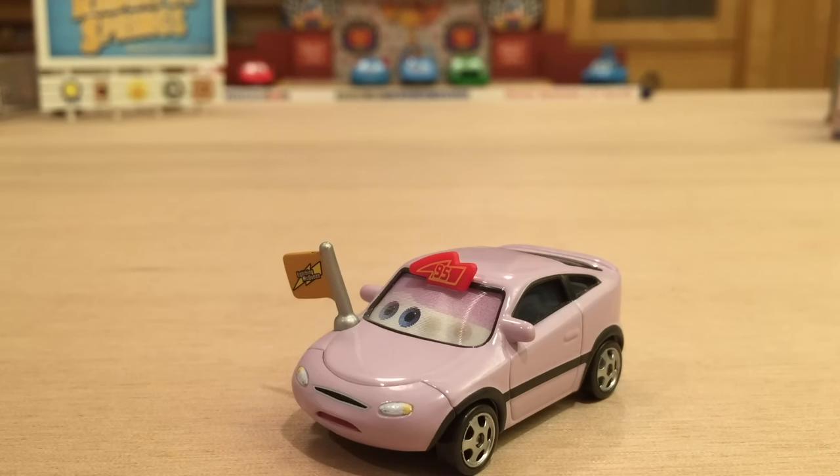Don't you guys wish that Mattel released a non-lenticular version of Wilmer Flats? Well, I certainly do, and Mattel actually planned on releasing one in the Final Lap Collection, but the last two cases of the Final Lap Collection were cancelled, and unfortunately the Wilmer Flats non-lenticular version was a part of one of those cases, along with several other cars that were cancelled as well, such as Dan Sklarkenberg or Percy Handbrakes.